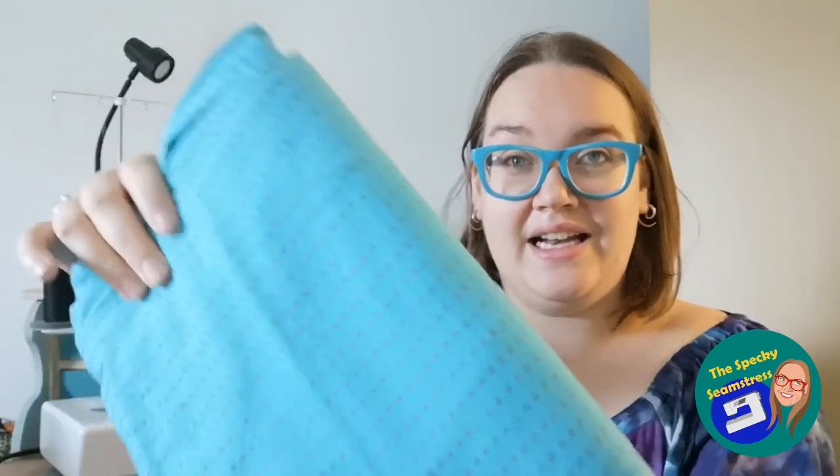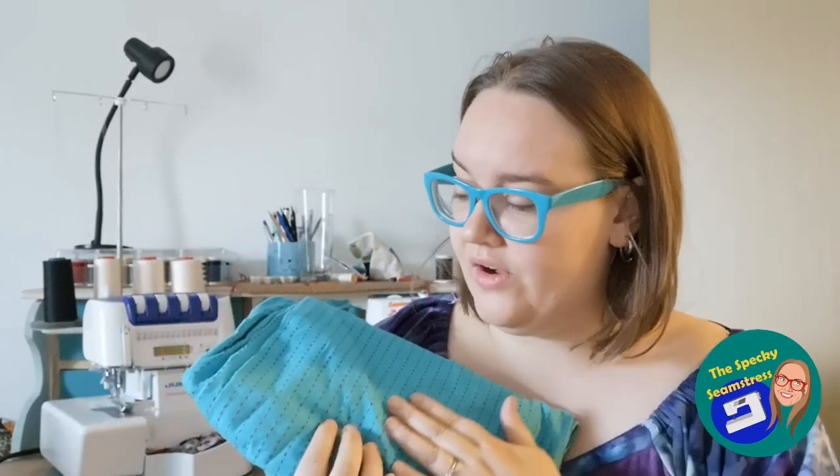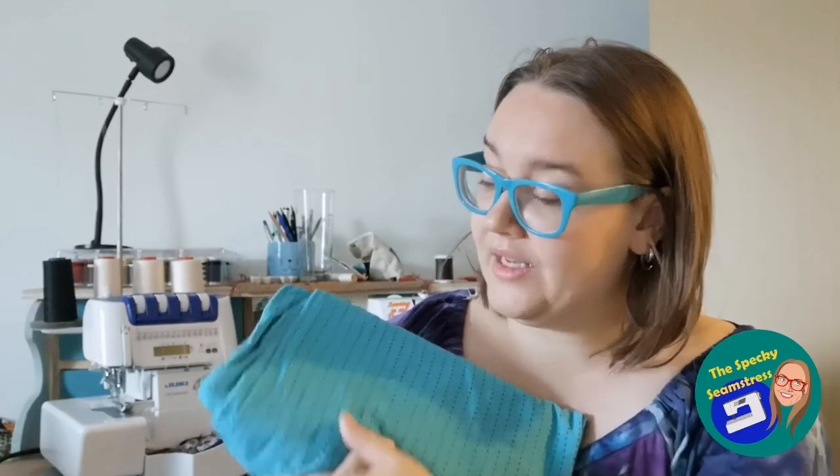The next one is from a destash — I got this from Gabbardashery. Gabby has a vlog but hasn't vlogged in a little while, though she's very active on Instagram. She did a destash recently and this had to come home to me — a beautiful teal cotton with pink embroidered lines through it. There are about three meters of this but it's quite narrow and I'm not sure what I'm going to make yet, though I'd like to make a dress if I have enough because it's just a beautiful colour.